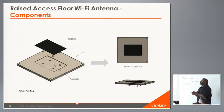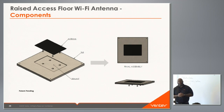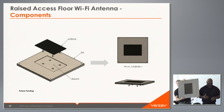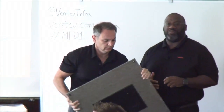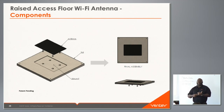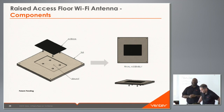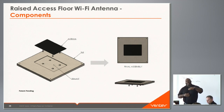What we have here is our raised access floor Wi-Fi antenna. We worked with the number one raised floor tile company in the United States to come up with an antenna solution specifically for customers that can't put anything on the walls, or who have these new architecturally beautiful buildings and don't want to see access points or antennas hanging from the ceilings. They just want something pristine but they still want Wi-Fi.